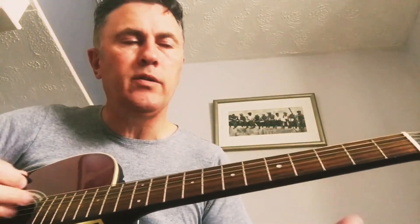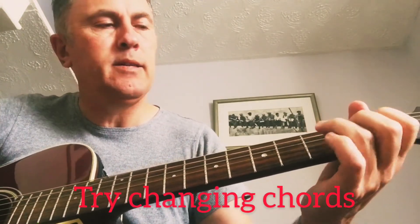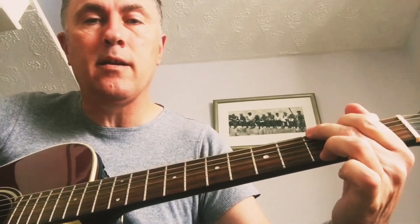When you're playing those cleanly, I want you to change them: from G to C, to D, back to C, back to G. So you're going to get this progression going.